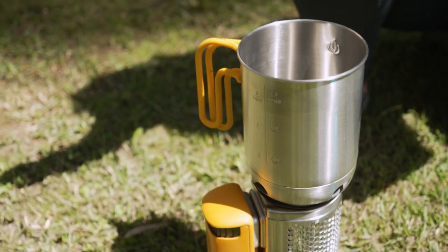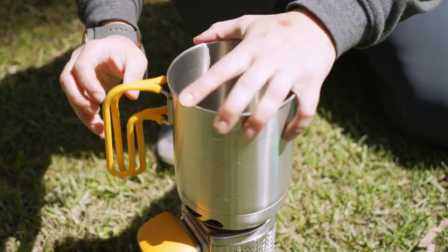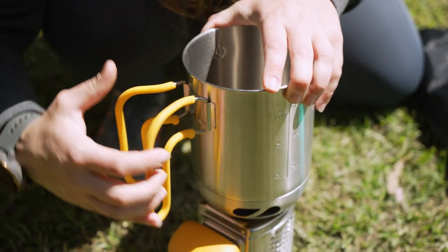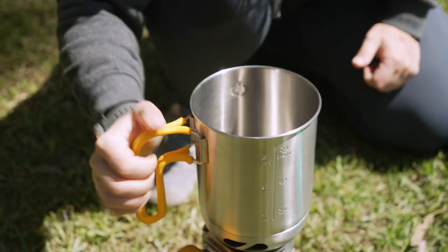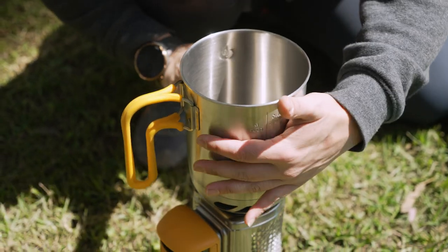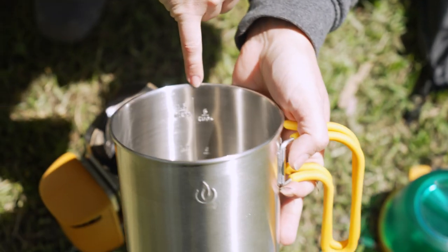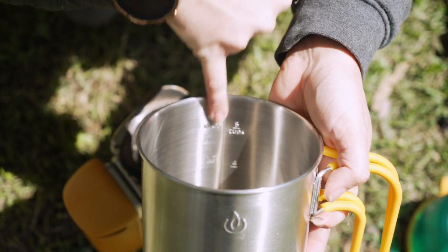Now this actual kettle pot is 100% stainless steel in the body, and we've got silicone covers on the handles which fold in nice and flat, which also means it's never going to be too hot to hold when it's on the flame. It has a 1.5 litre capacity, and it has both the cup markers on one side as well as the litre markers on the other.